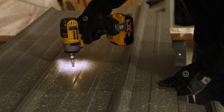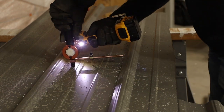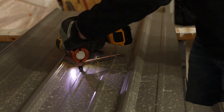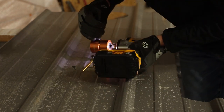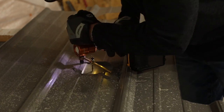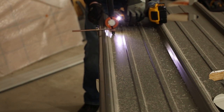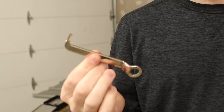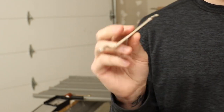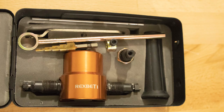It also comes with a stepper bit that goes from 4 to 12 millimeters. You can use it for circular cuts or as a guide to make straight cuts up to about 4 or 5 inches. In addition, they include a spare cutting head and a spare punch, plus a tool to change out the blade and do maintenance on the attachment. Everything comes in a foam-padded metal case so nothing moves around.